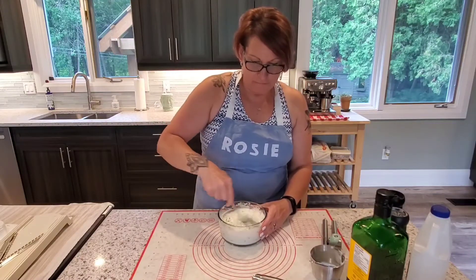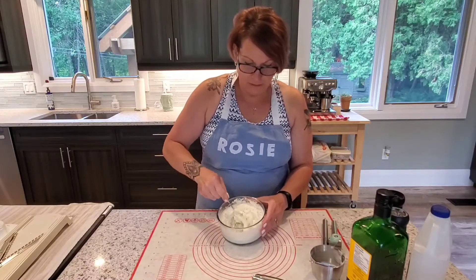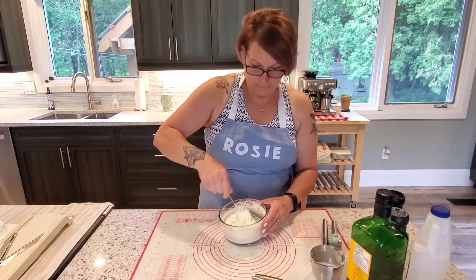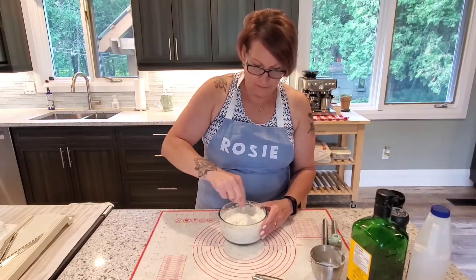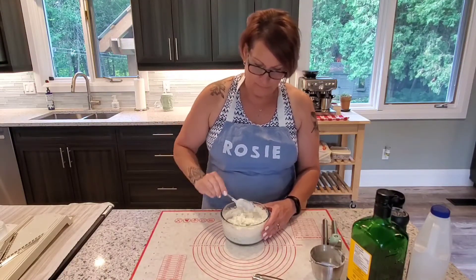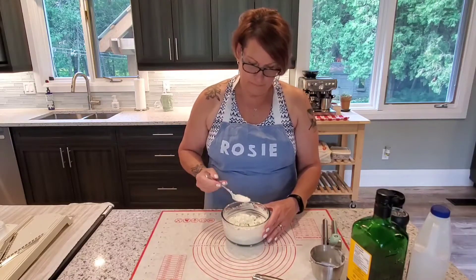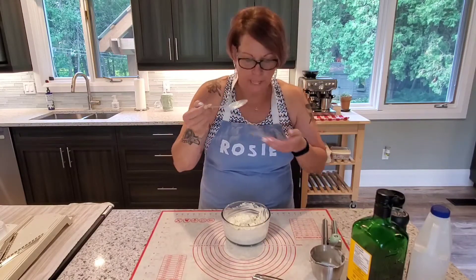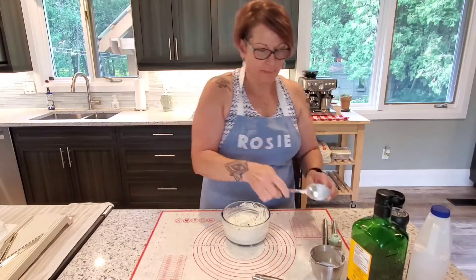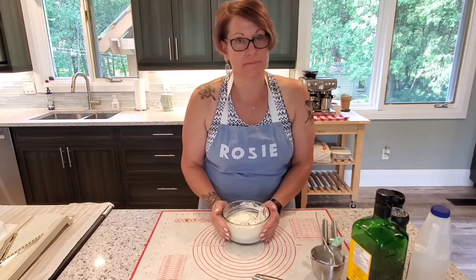Smells good already — that garlic and the cucumber. Look at it, it's pretty thick. So that's a good thing. We've got it all mixed. Let's give it a little try... That's pretty good! So I'm going to put this in the fridge and move on to the next thing.